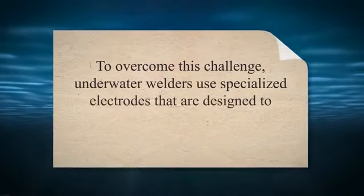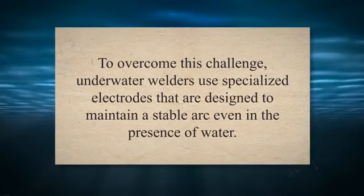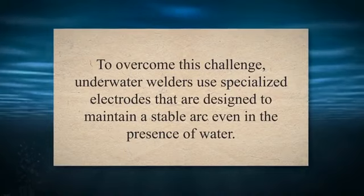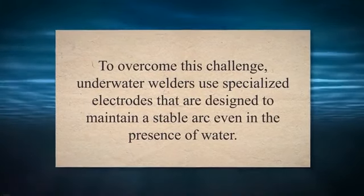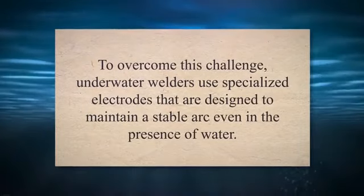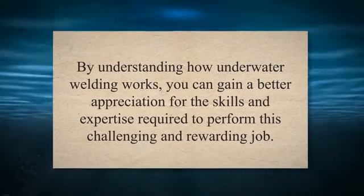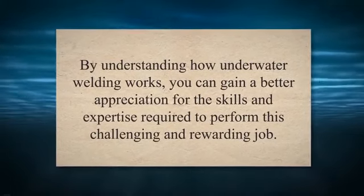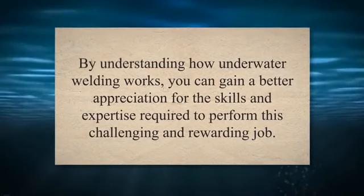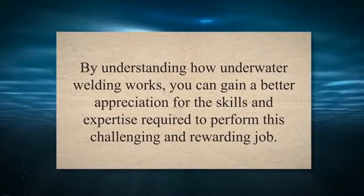One of the biggest challenges of underwater welding is maintaining a stable arc. The presence of water can cause the arc to become unstable, leading to poor quality welds. To overcome this challenge, underwater welders use specialized electrodes designed to maintain a stable arc even in the presence of water. Overall, underwater welding is a highly specialized field that requires extensive training and experience.